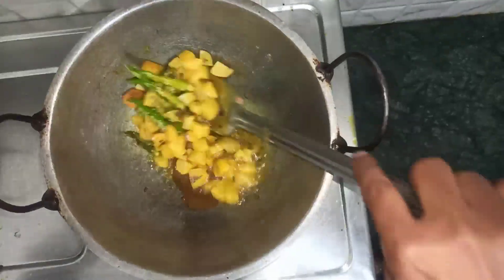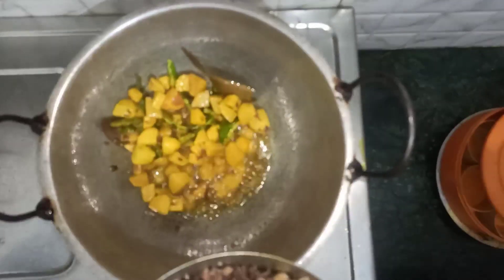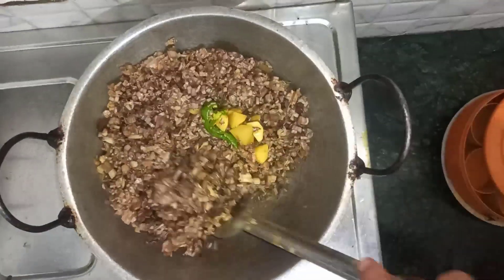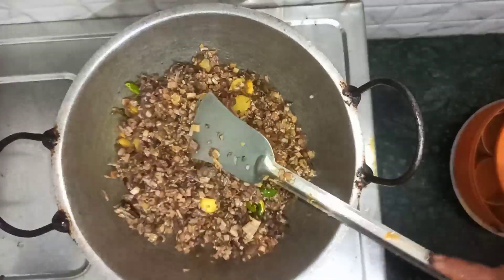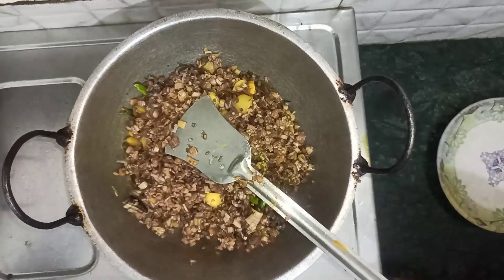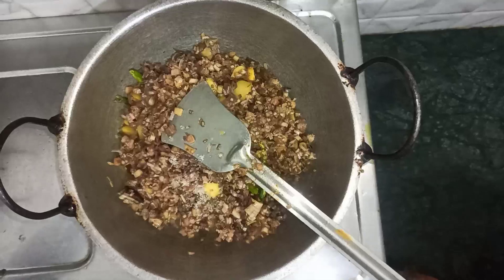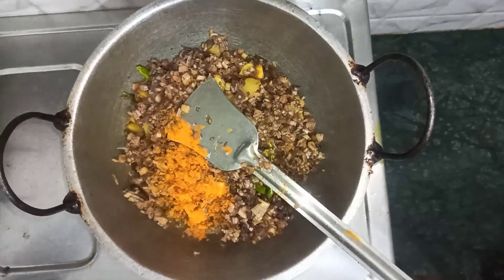We add the filling. Now we are going to put the pot on the pot. Then fry them. Put the corn on the vegetables over the 野菜. We add water to the fish.